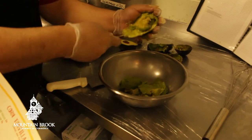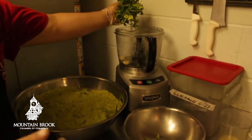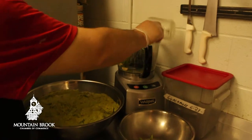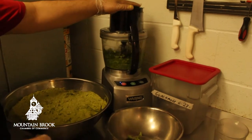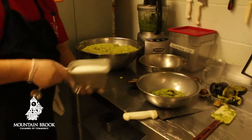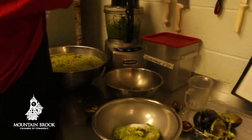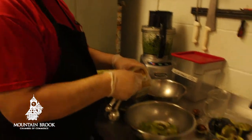Topping the guacamole, he's adding peppers, fresh garlic cloves, cilantro, and fresh-squeezed lime juice — all mixed in. He's also going to add fresh avocado on top, then a carefully measured little bit of salt for seasoning, and some cumin to add that delicious Mexican flavor.